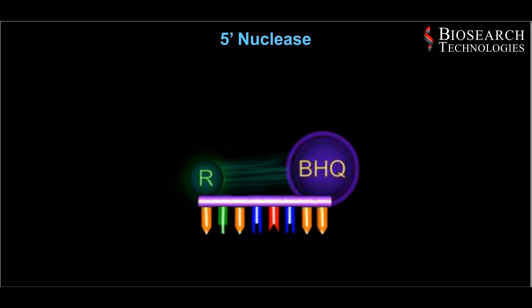5' nuclease probes incorporate a fluorescent reporter molecule at either the 5' or 3' end of an oligo and the black hole quencher at the opposite end.